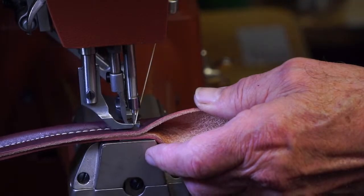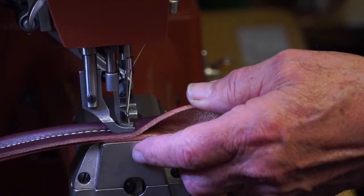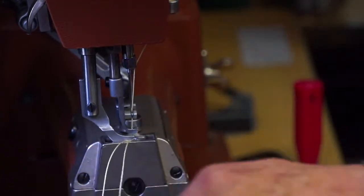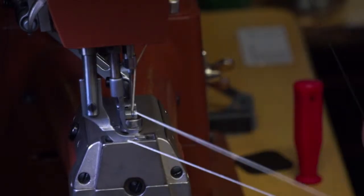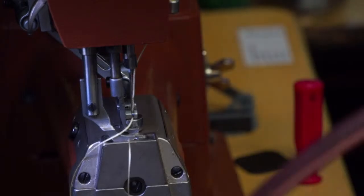We didn't really talk too much about the way that Spencer's braiding. We've done several braiding videos in the past with Spencer, so if you want to watch how to start from the beginning, he's done that before. He's just speed braiding right now while Denny works, and then we'll watch him rain round it.